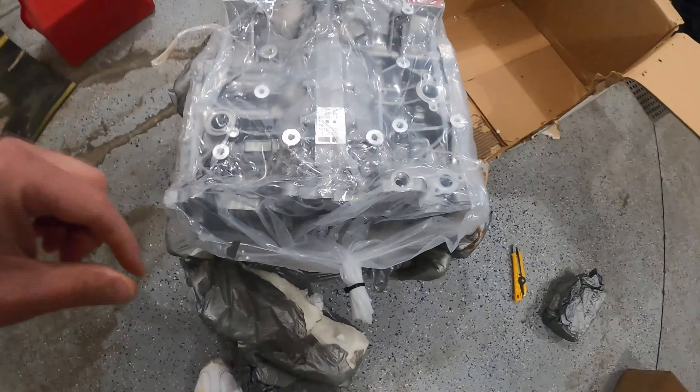So the top side — now this is looking at it as if it was in the car. We have the driver's side, passenger side, front crank here. This is obviously right side up. F820 embossed in the case — that's my serial number and my engine number.